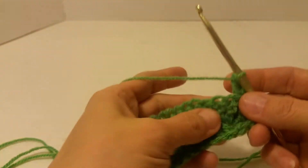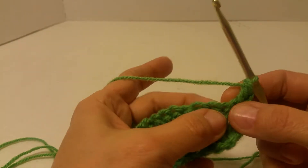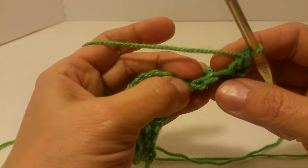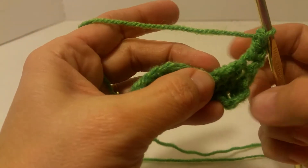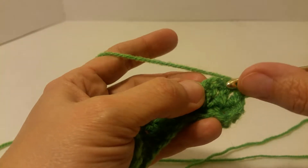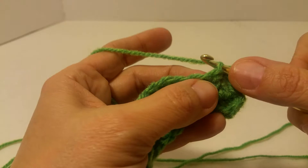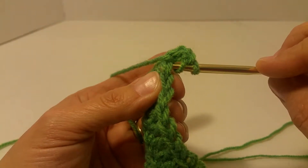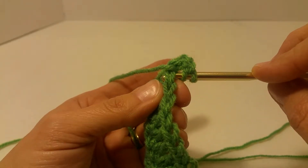For a double crochet decrease, you are going to combine two stitches into one, so you will have fewer stitches on the next row. Yarn over, go into — you would normally go into these two for a regular stitch, the top V. But for a decrease,